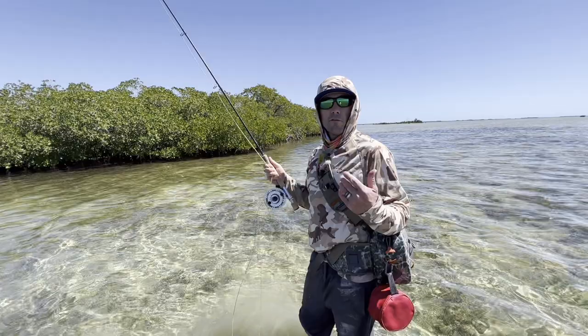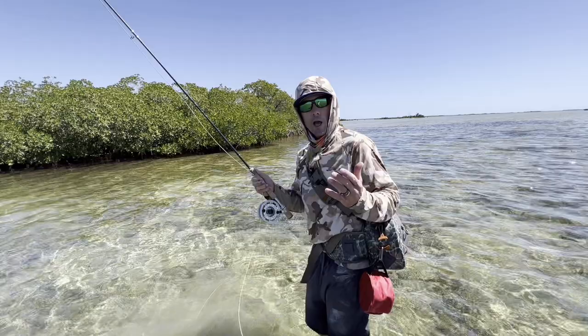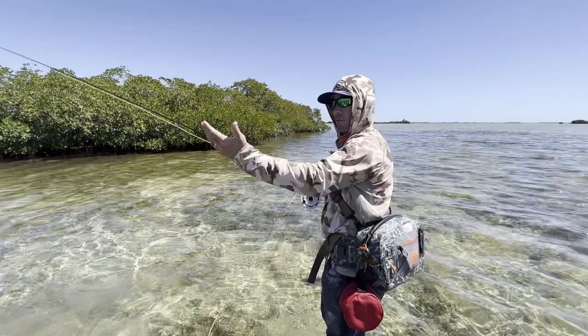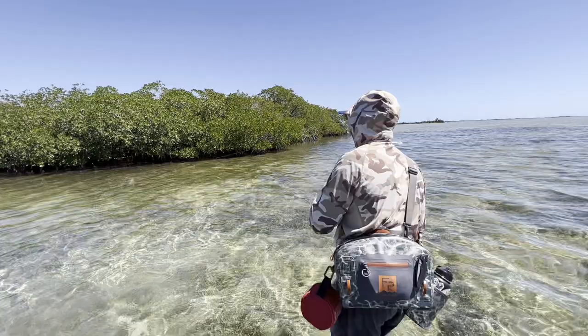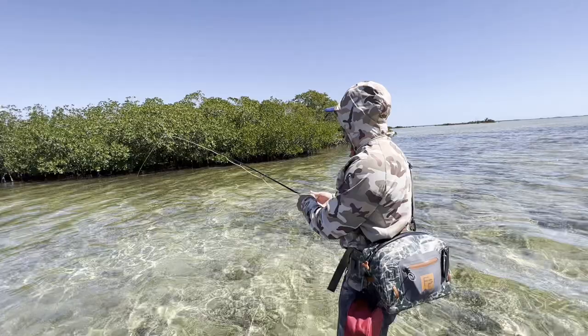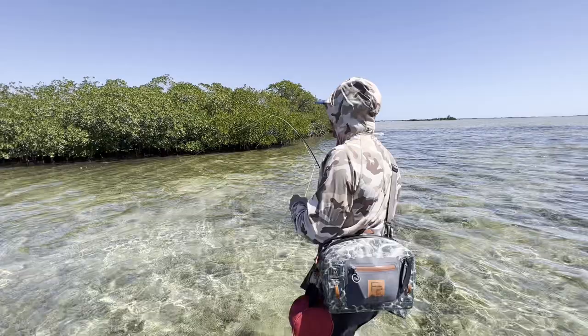For snook, like all saltwater species, the better caster you are the more success you'll have — and it doesn't always need to be a long cast, but it needs to be accurate. Working against the mangroves, I want to place the fly just 12 inches away from the fish. Snook aren't particularly spooky, but you need to get the fly out in front of them. I'm working on throwing very tightly so my fly is close to the water and can shoot in — it's a slight sidearm where my rod tip stops high and then comes down to the water.